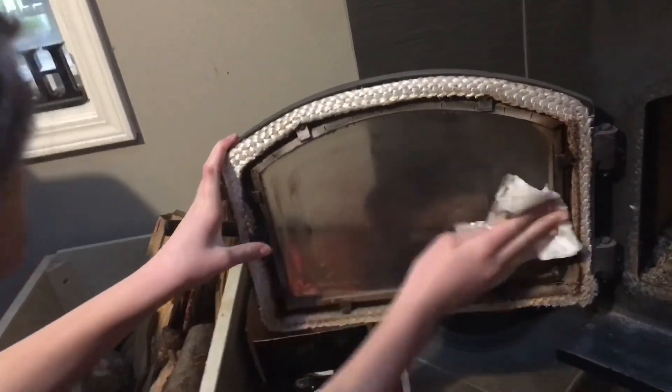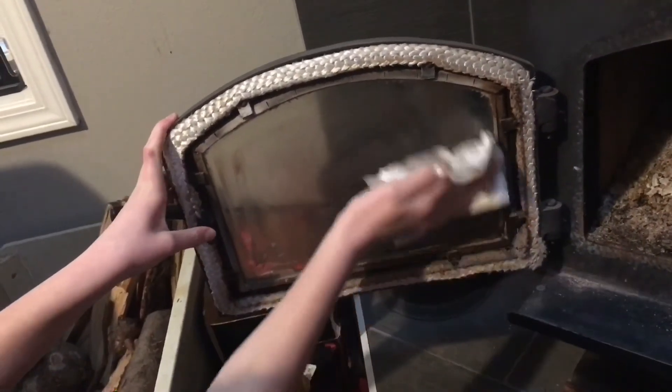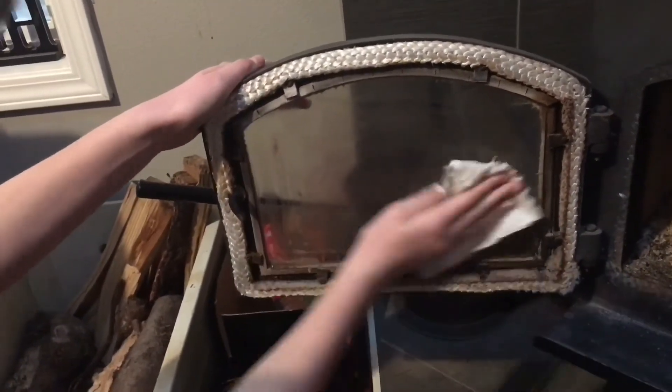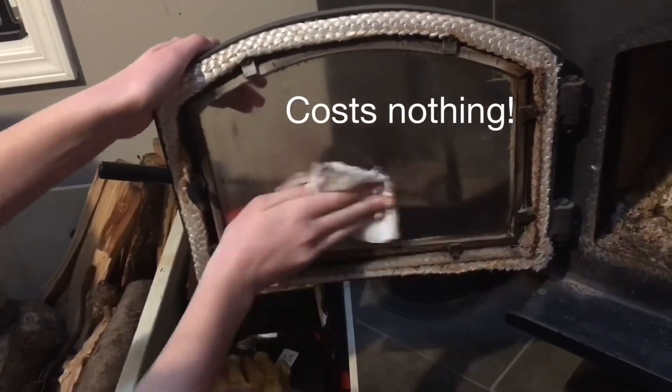So people go and they buy product and spend tons of money to clean their glass on their wood stove. And how much is this costing? Nothing. Zero. The cost of a couple of paper towels, which you could just reuse.